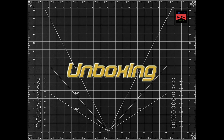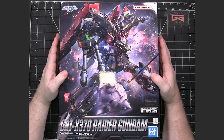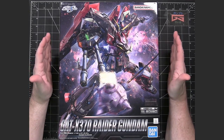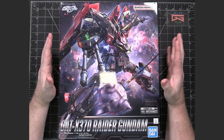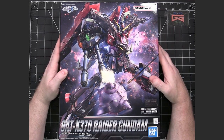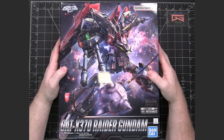This is the unboxing and review of the Full Mechanics Gundam Raider from Seed. This is a 1/100 scale model kit. There is not, I believe, a Master Grade version of this, so it was released as a Full Mechanics. The Full Mechanics line was a way of releasing 1/100 scale model kits at a cheaper price point than the Master Grade, so they were slightly less detailed in the beginning. But the Full Mechanics has become very comparable to a Master Grade in quality over the years, so if you're looking for a 1/100 scale, especially on a mobile suit that doesn't have a Master Grade, definitely go with the Full Mechanics because it is going to be worth getting.